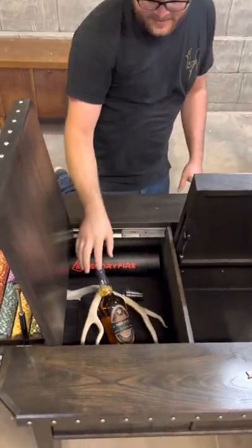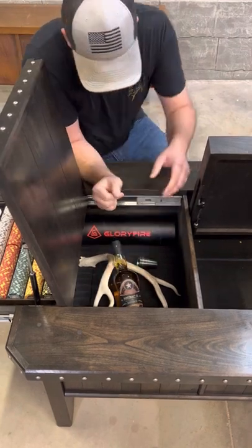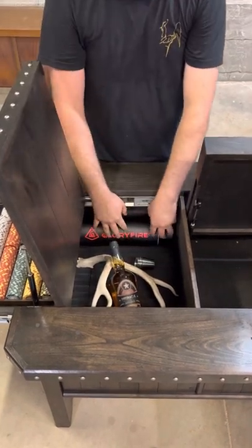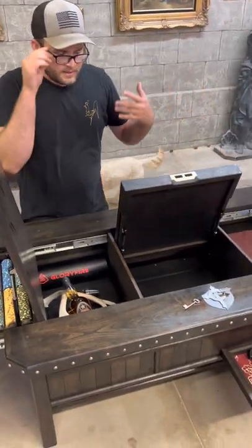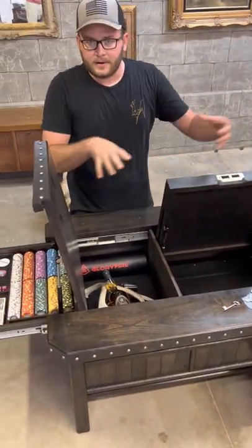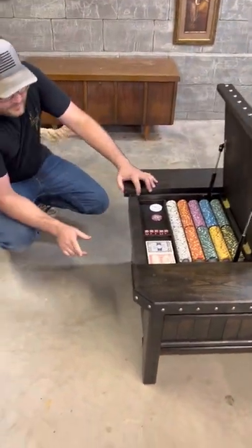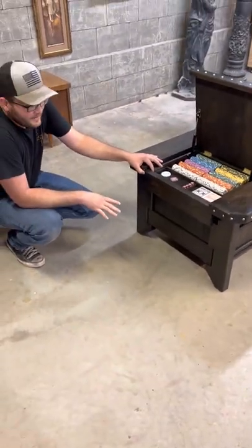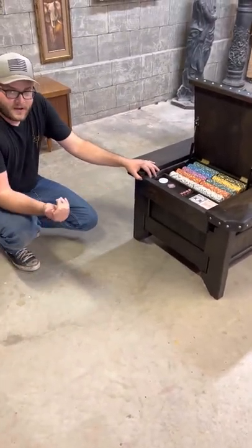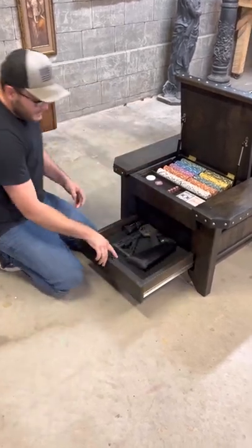I didn't actually have a compartment for it, so I just got a deer shed and put it on there. Another thing I put in here is a rifle cleaning pad. So when the table's all shut and you want to clean a rifle, it doesn't scratch up the table — put it on the pad, works good. This is probably the biggest complaint I've had about the original America table: it didn't have a drawer long enough to keep an AR-15 in it.